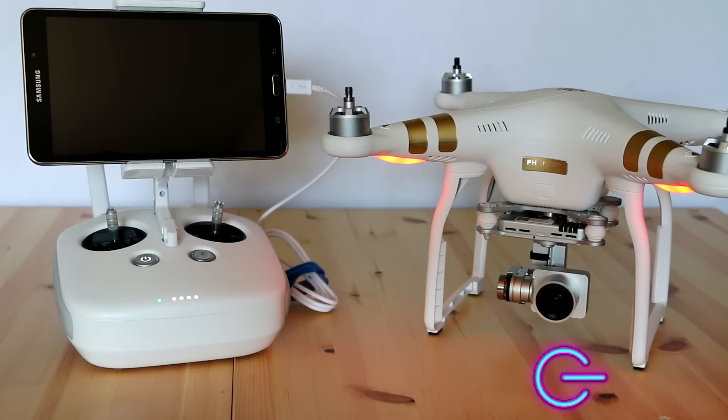Hey guys, it's JayZtronics, and today I'm going to show you how to set up your DJI Phantom 3 with an application. Currently it's only available for Android, but the steps will be the same for iOS. I'll be using a Samsung Galaxy Tab 4, but let's get started.